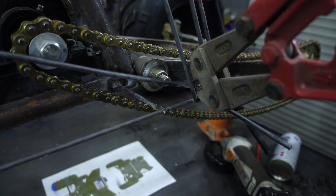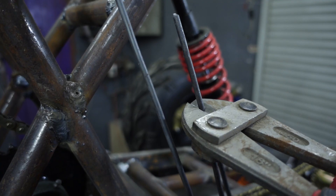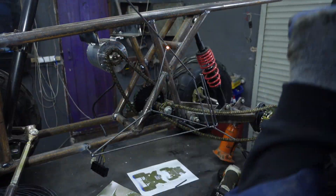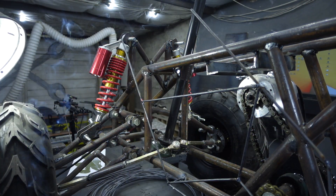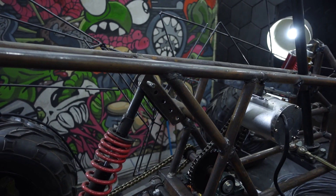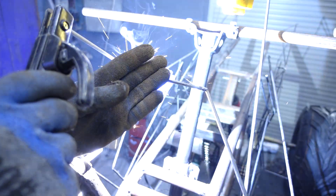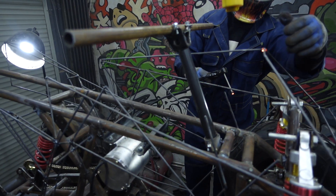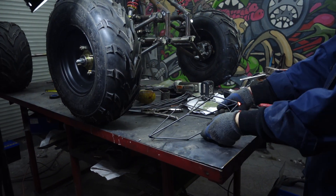A bolt cutter is quite good for this work as you can't reach every corner with the grinding machine. First I welded one side and then made the similar on the other side. Then I began to connect two sides with a pyramidal lid. Eventually I finished the back side, with only a nose flap left, which I welded separately from the frame.